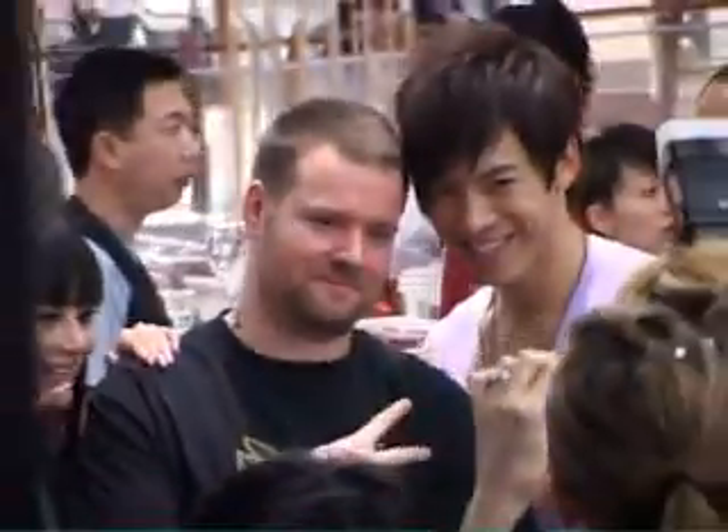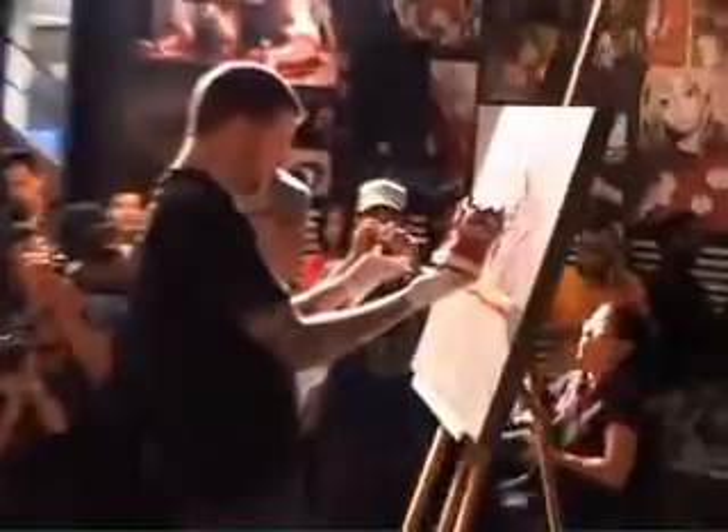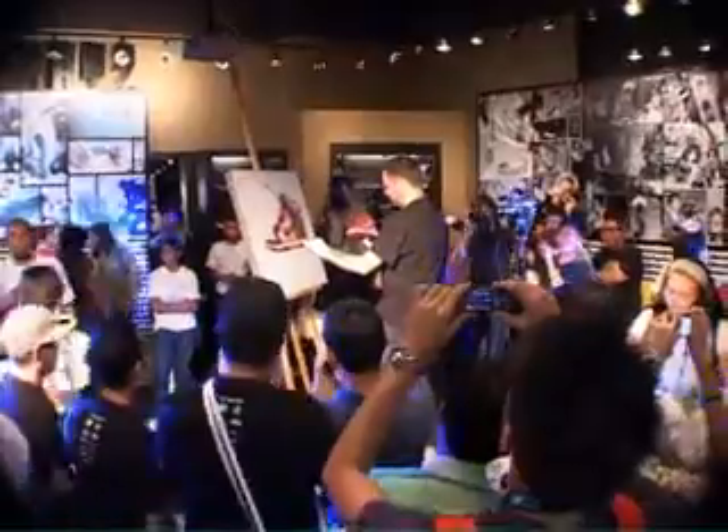Some of the best experiences I've had have been through Nike. Five years ago I was taken to the Great Wall of China on a project there with Futura and Stash. The thing I like the most, which is such a pleasure, is coming to a place that I've never been before, meeting the local people, enjoying the culture.